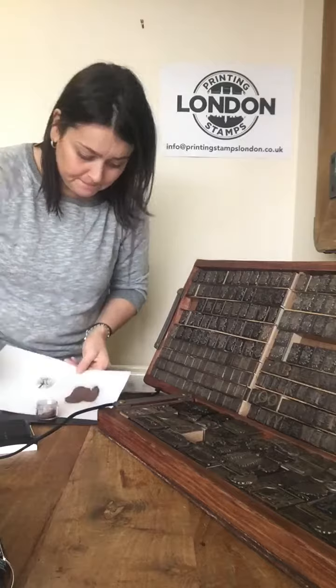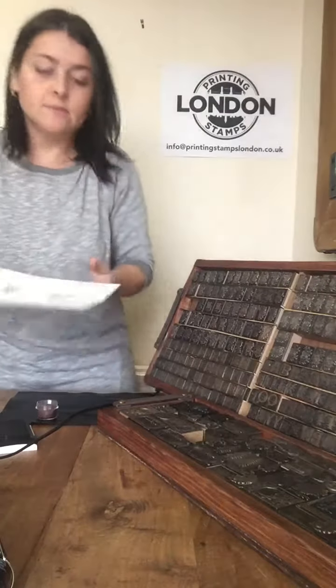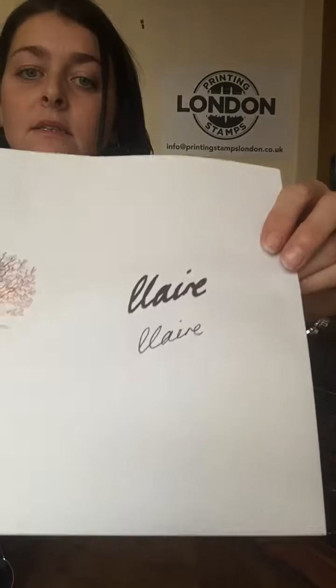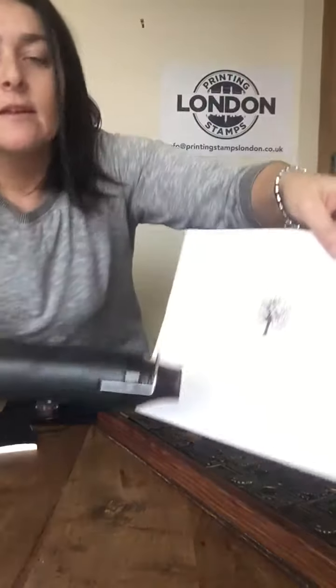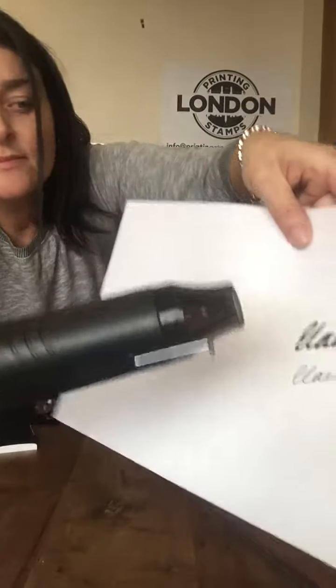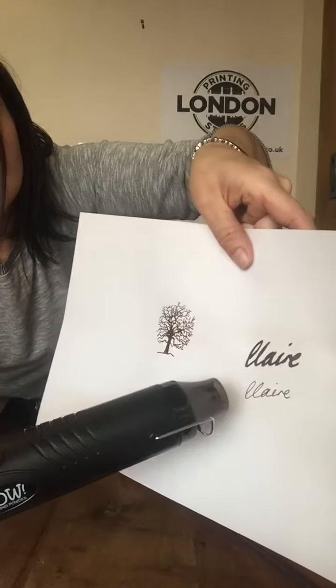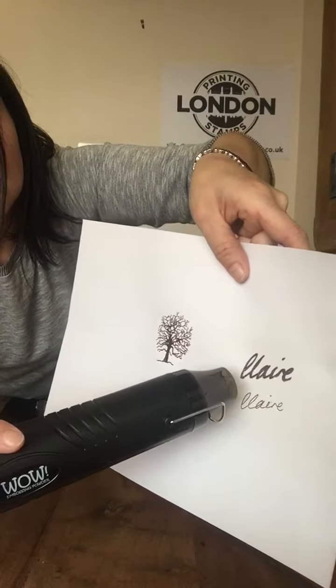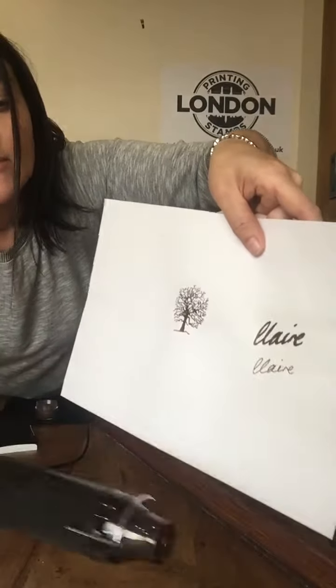I'm going to put some powder on there — it's covered both of those inks now. I'm just going to heat it up. Watch the magic. You can see it turning into copper. Absolutely fantastic.